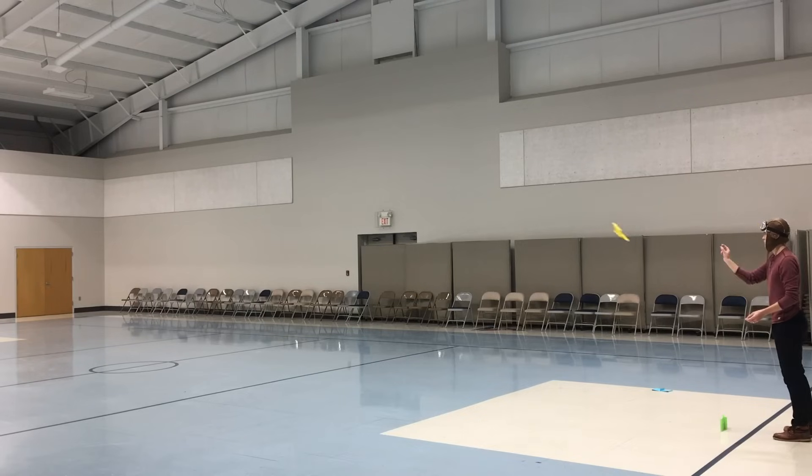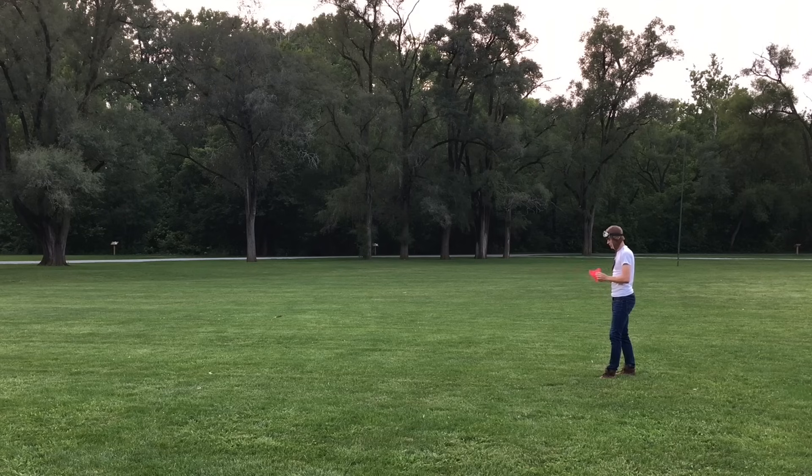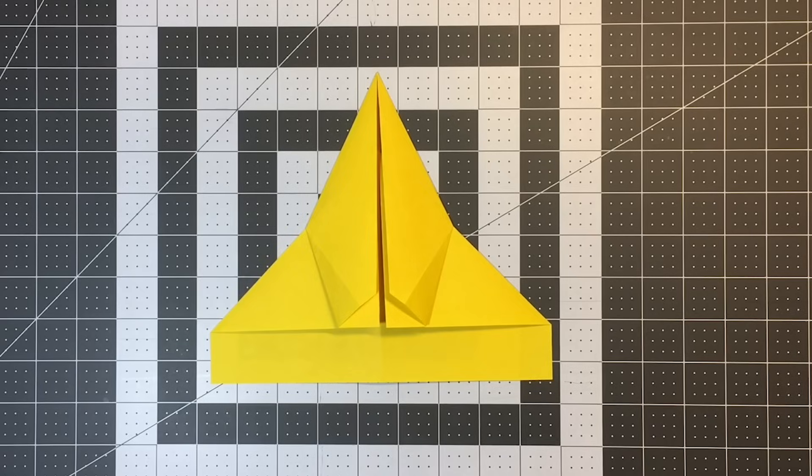So, let's say that when you throw your paper airplane it climbs and stalls, or struggles to generate any forward momentum at all. You know that the center of gravity is too far back on the plane, but you're not sure how to go about fixing it. There are a couple of ways to go about this.